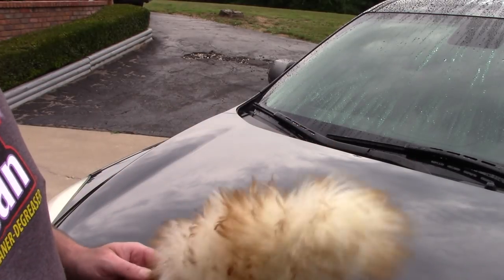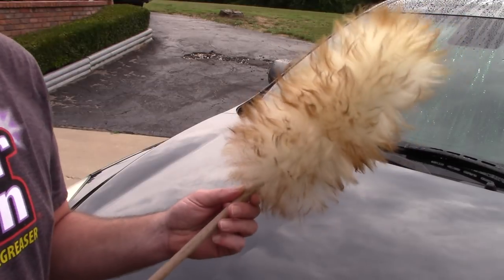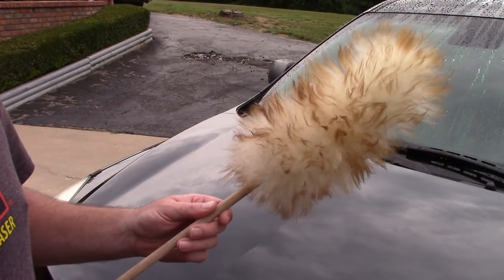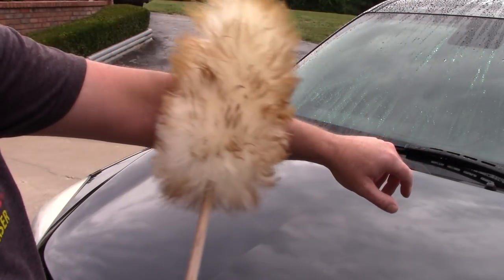Some guys might use a rinseless wash, spray it into a microfiber towel, be real gentle, and pick up the dust. But we're talking about garage queens that have very, very little dust on them sitting on the paint. This little duster — no joke — I've been playing with this thing for several weeks and I'm awfully impressed with it.